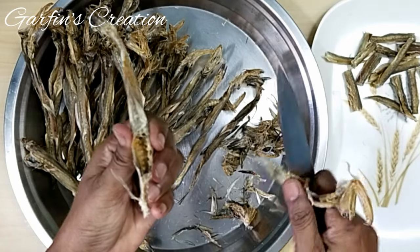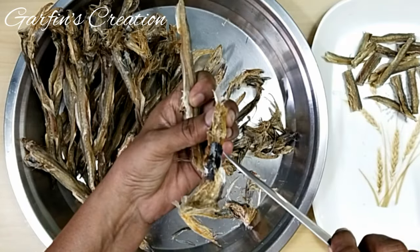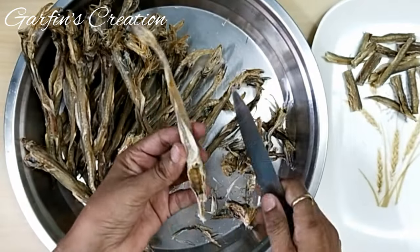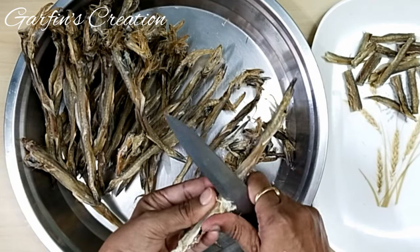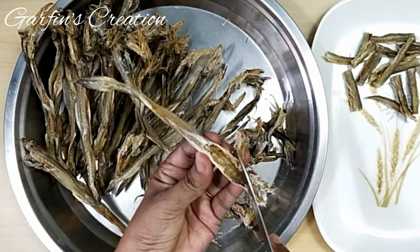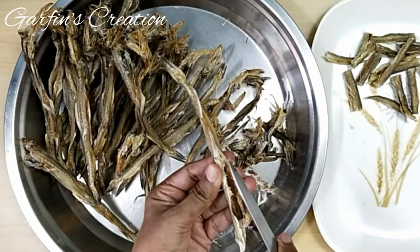Using the same recipe, you can also make this pickle out of fresh fish. You just need to fry some Surmai pieces or even fresh prawns, and once fried and cooled, add them to the same masala. As you can see, there is so much dirt in the stomach of these dried Bombay Ducks which has to be cleaned well before we make the pickle.